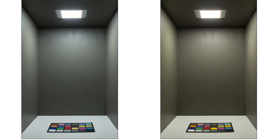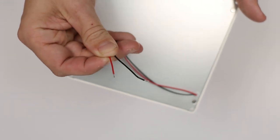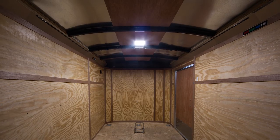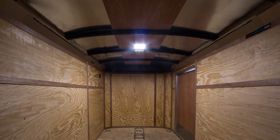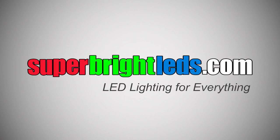Compatible with low voltage and off-grid applications. Available in cool white and natural white, with 8-inch power wires and matching hardware included. Super bright LEDs — calm LED lighting for everything.